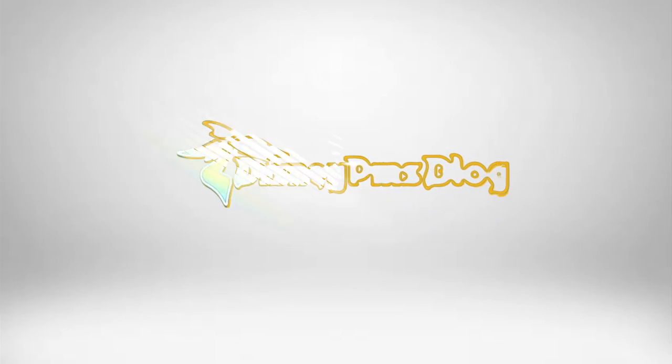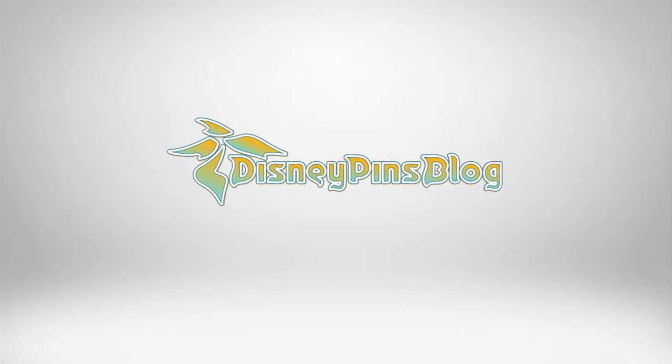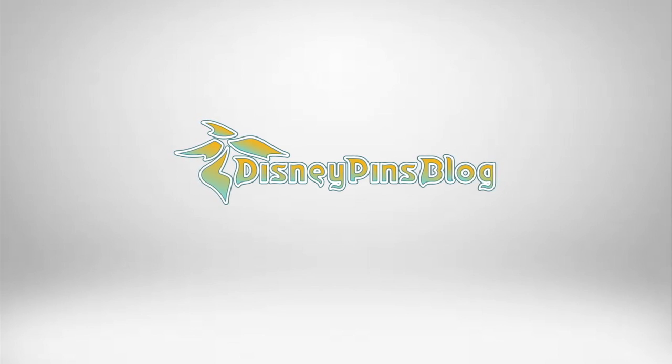What's up everyone, it's Ryan from Disney Pins Blog, and I am back with another Acme Hot Art LE200 Pin Series. This is the latest one to drop from the Hot Art Lanyard Trading Program — the LE200 Pin Series. It's called Castle Connections, featuring Beauty and the Beast.